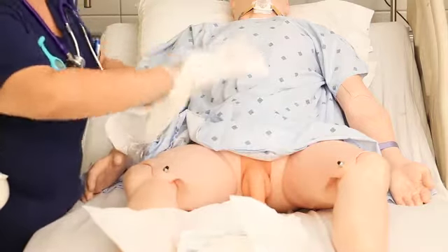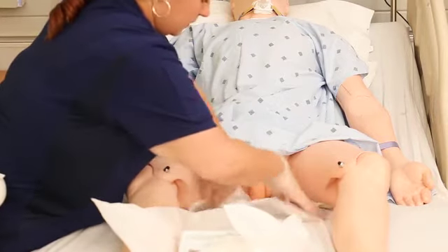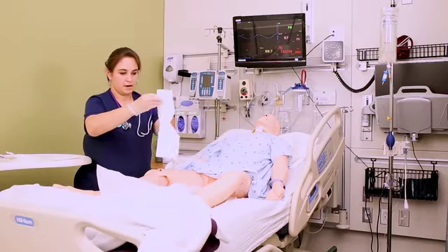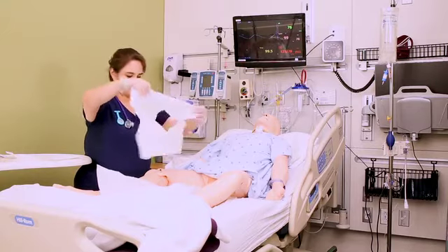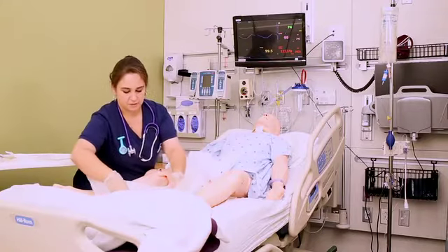Grab the full drape out of your sterile field, wrap your hands in it, and place it under their perineum without touching their skin or the sheets — shiny side down. Then grab the fenestrated drape, the drape with the hole in it, and place it over the patient's perineum gently without touching their skin. The goal is to give yourself a nice big sterile field to work with.